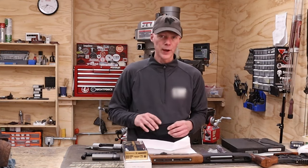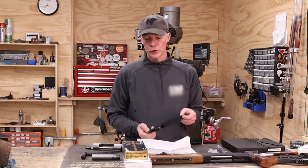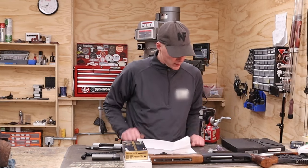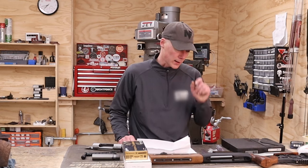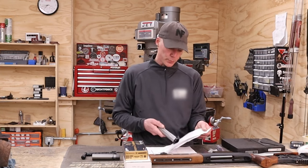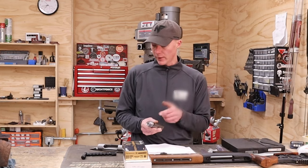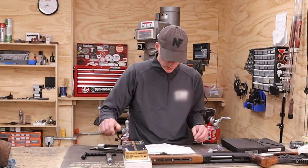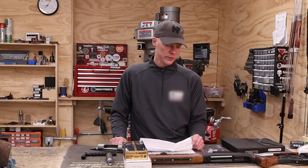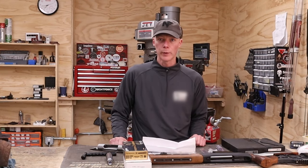As of this date I only have one barrel to chamber for this, but I believe it's been a while since I talked to the customer — Alexander — and I'm sure he's going to want another barrel later. The action's ready, they provide all the dimensions and lengths which line up with everything. The bolt closes, headspace is called out here, and as I always do I'll do minimal headspace. Should be a fun project — stay tuned and we'll be back with progress reports.